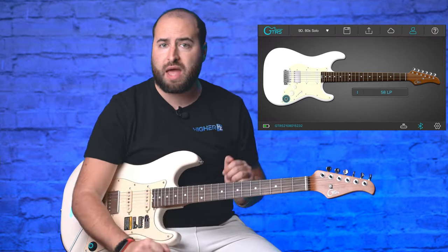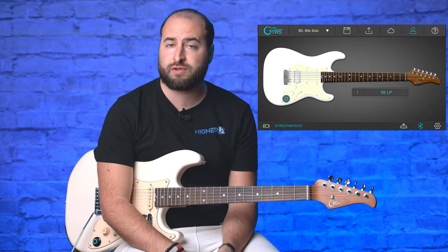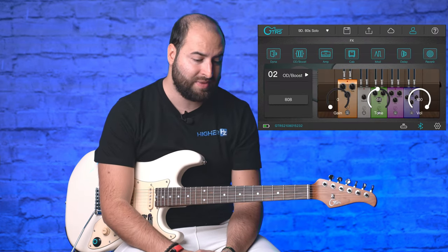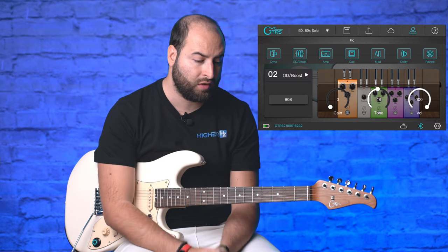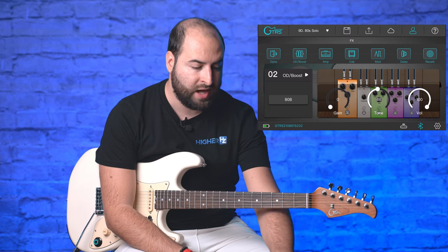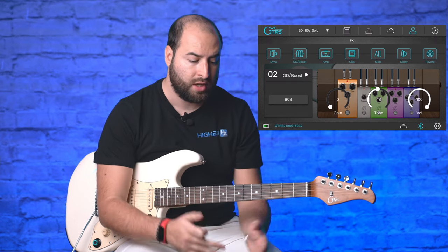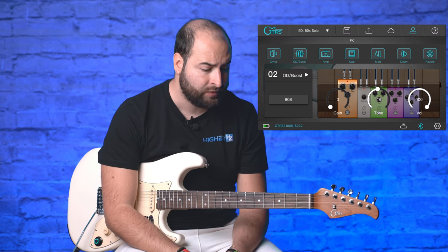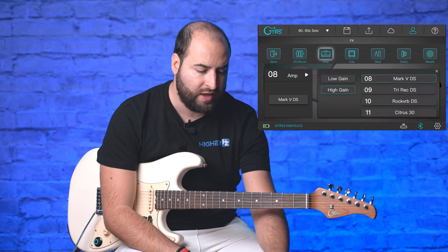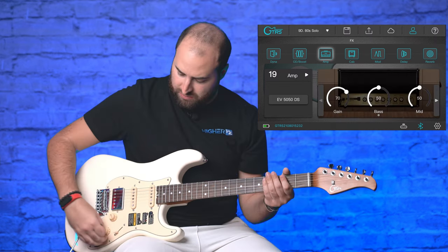You can also edit any preset. Click on the blinking knob in the app and you can see the full signal chain: dynamics, boost, amplifier, cabinet, modulation, delay, and reverb. You can toggle each effect on or off and change parameters. For example, under amplifier you can choose different amp models — let's select the EV 5050.